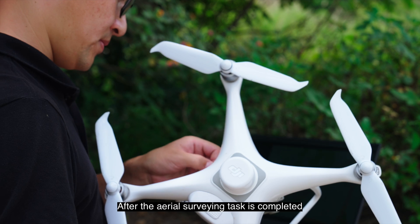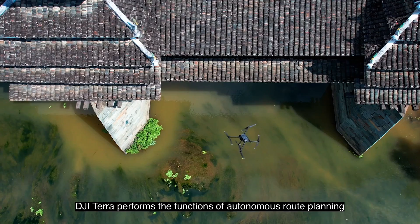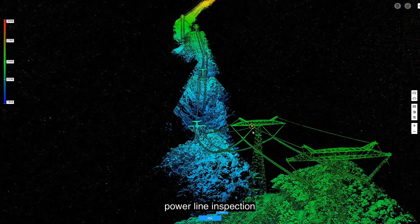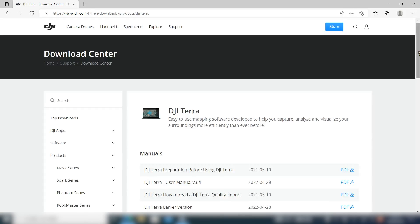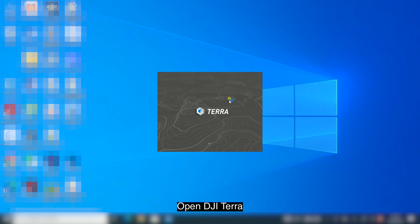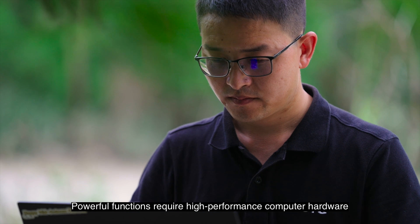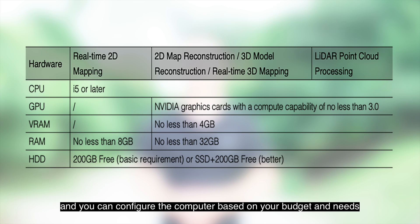After the aerial surveying task is completed, the data in the SD card will be imported to DJI Terra. As a computer software program, DJI Terra performs the functions of autonomous route planning, aerial photography, 2D orthograph, and 3D model reconstruction. It is widely used in geographical mapping, power line inspection, and precision agriculture. Download DJI Terra on the DJI official website and install it. Open DJI Terra, go to User Center in the upper right corner, enter the activation code provided when you purchase the agricultural drone, and activate DJI Terra. Powerful functions require high performance computer hardware; the minimum configuration parameters are shown below.